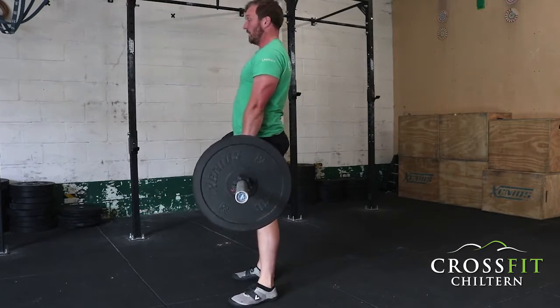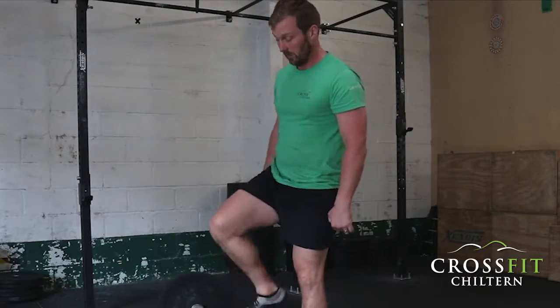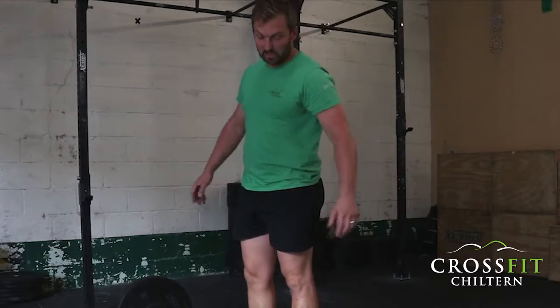So why is it so important that everyone does a deadlift? Because most people are weak in their posterior chain — that means everything behind you: hamstrings, glutes, and spinal erectors. If you avoid training the posterior chain because you're afraid of injury, it gets weaker. Then one day you have to lift something — the dog into the car, a suitcase, something heavy around the house — and those weak muscles can't support the surrounding structures, and you get an injury.